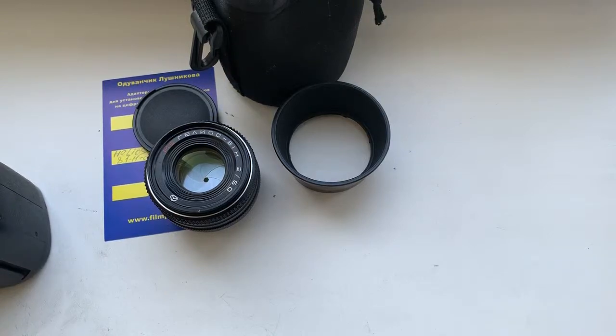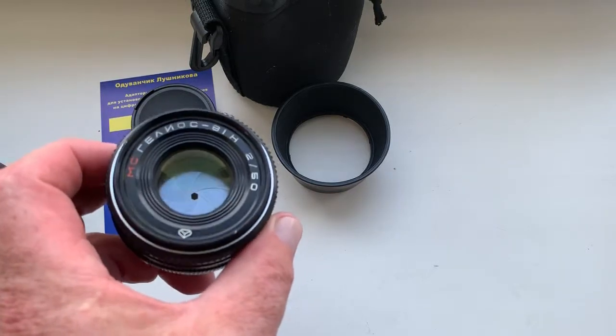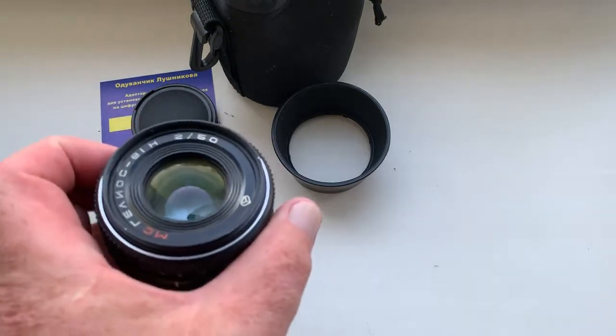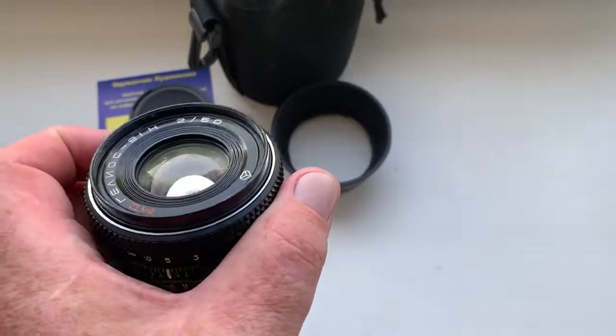Hello Marilyn, this video is about your lens — Helios 81H, 81N. Focal length is 50 millimeter, aperture range from 2 to 16.